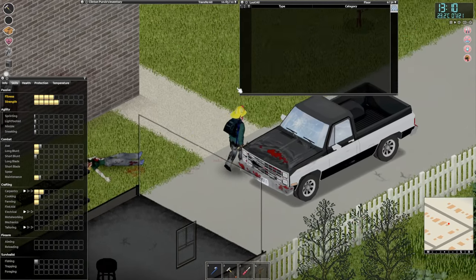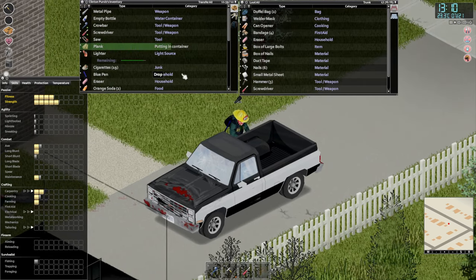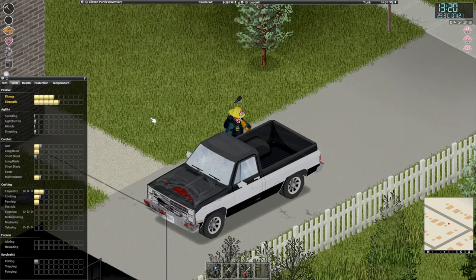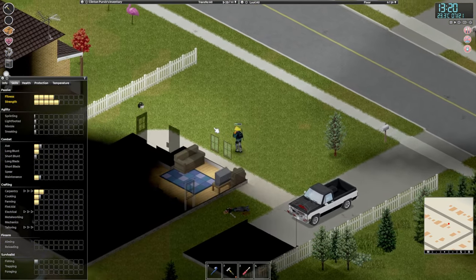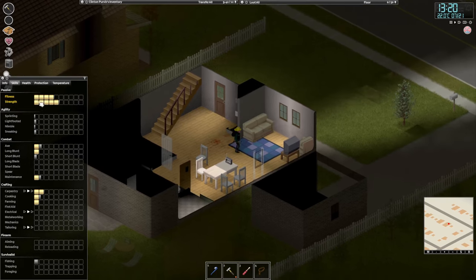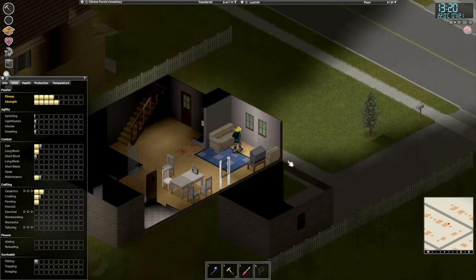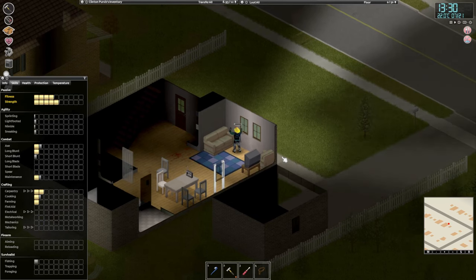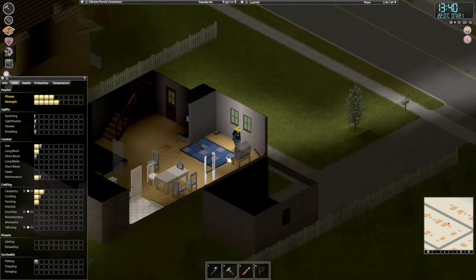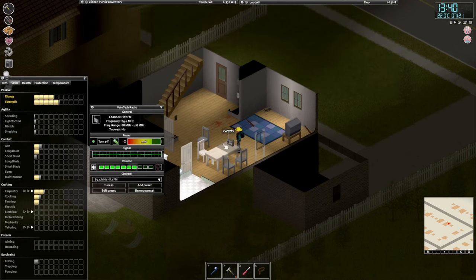Getting thirsty — that's going to become a theme. Let's drink something. Let's go disassemble some stuff — there is a lot of stuff to disassemble here. Disassemble the lazy couch — it's a chair. We'll grab all the stuff later and grab that radio once we turn it off.